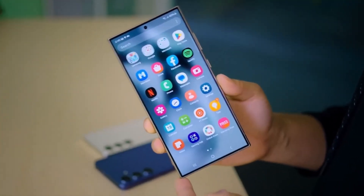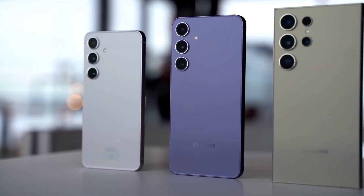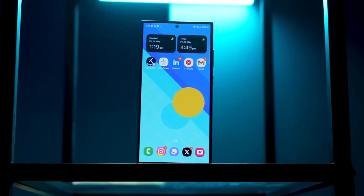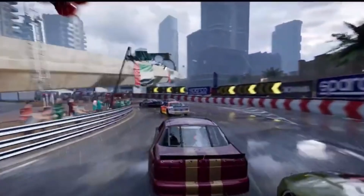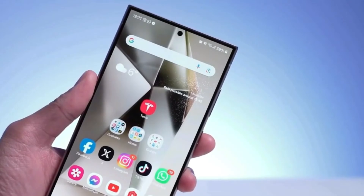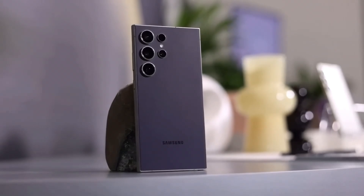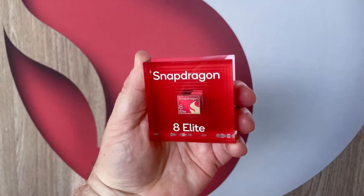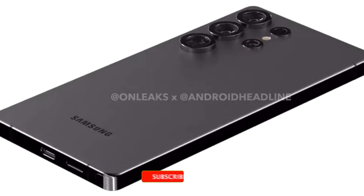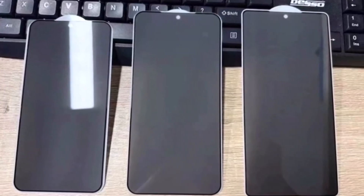So where does that leave us? With the Galaxy S25 series, Samsung has a tough challenge ahead, but with a top-tier cooling solution and a track record of keeping devices running cool, we're betting on a win here. It's still a few months until the official launch, but so far we're feeling optimistic. Here's hoping Samsung lives up to our expectations and keeps the Galaxy S25 running smooth, fast, and cool. What do you think? Are you excited about the Snapdragon 8 Elite on the Galaxy S25, or do you have some concerns? Drop your thoughts in the comments and make sure to subscribe for all the latest Galaxy S25 updates. Thanks for watching, and we'll see you in the next video.